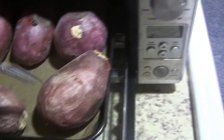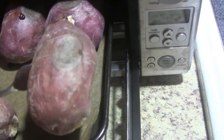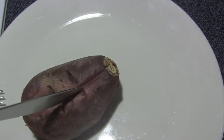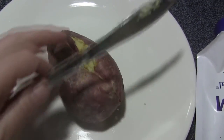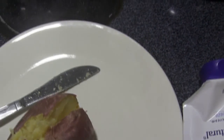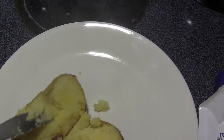Let's see — here's a small one. Okay, let's say that's done. Now cut it open. Yeah, this is pretty soft.